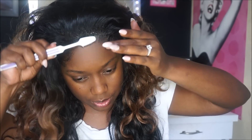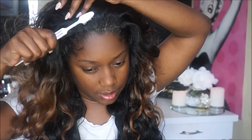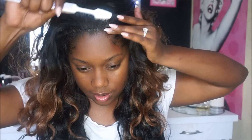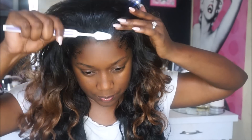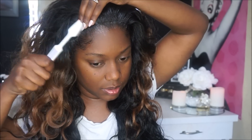Now I'm just going to begin laying my edges down. I try not to put too much edge control because I don't want it to get on the unit and I also don't want it to look extra greasy. Just going to lay those edges down.